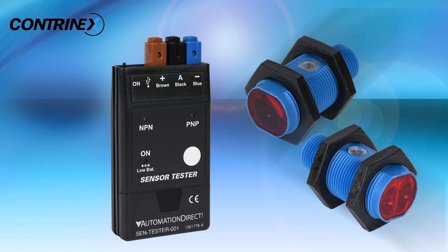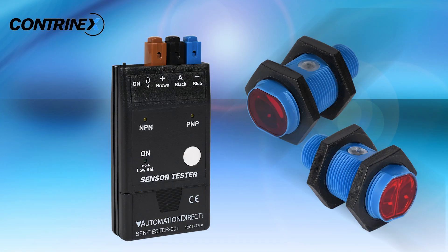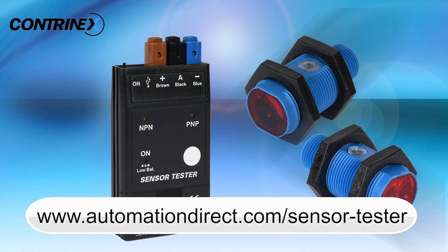The new Contranex photoelectric sensors offer a lifetime warranty and the sensor tester has a 2-year warranty. Learn more by visiting AutomationDirect.com/sensor-tester.